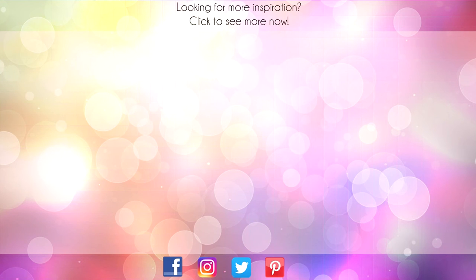Thanks for sticking around to the end of the video. On screen are two more videos for inspiration. Click on the Maple Leaf to visit my website or click on me to subscribe to my channel. Thanks again for watching!